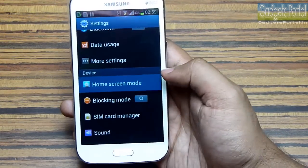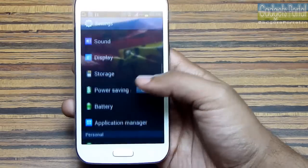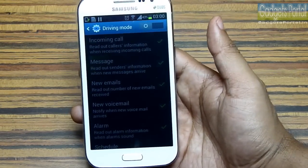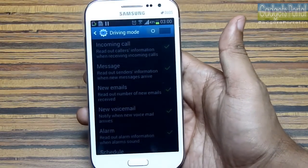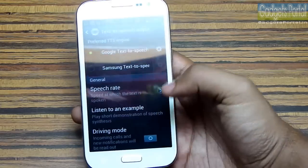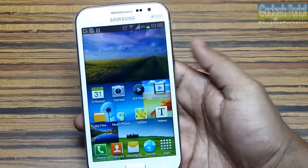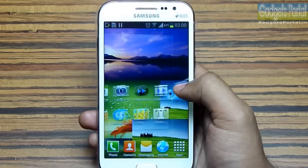There is an easy mode for the home screen, which is very useful for first-time Android users. There is also a nice driving mode on this device — it will read out information about notifications. For example, if you get a new text message, this phone will read out the sender's name, so you can use this feature indoors and don't have to reach for the phone every time you get a new text message, email, or missed call.